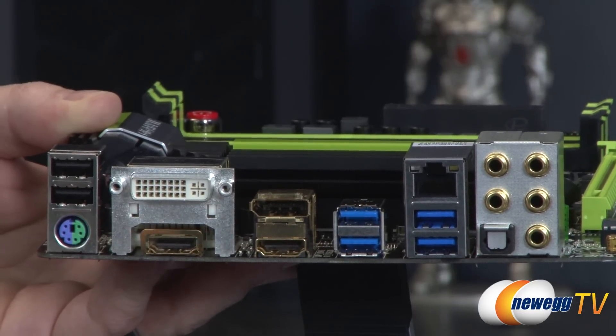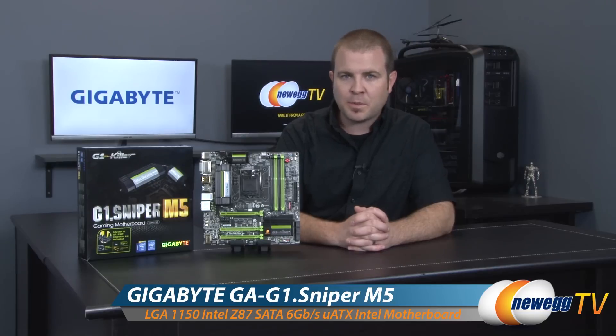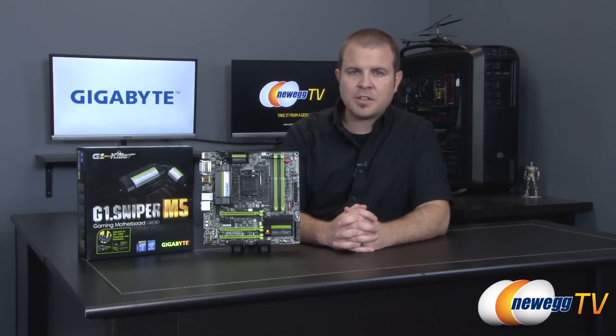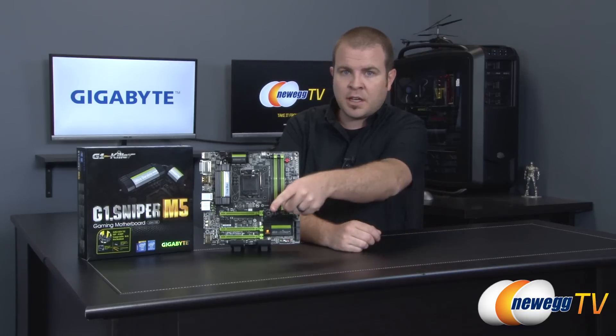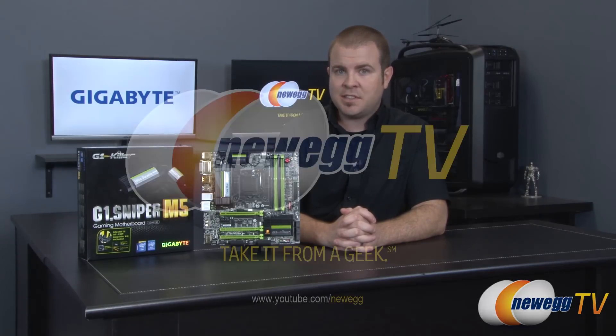That's going to wrap it up for this video. We've been taking a closer look at the G1 Sniper M5 motherboard from Gigabyte, featuring the new Z87 chipset and the 1150 socket for Intel's fourth-generation core processors, aka Haswell. If you enjoyed this video, hit the like button below, and subscribe for future tech videos. Thanks for watching and we'll see you next time.